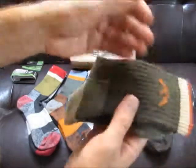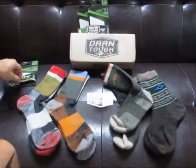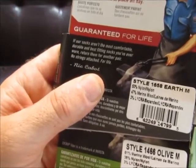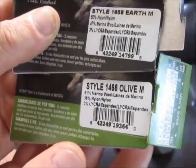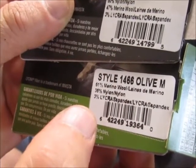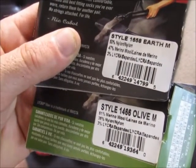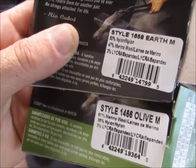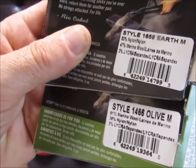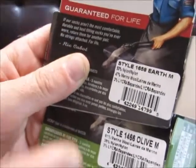These are the thickest of the socks. Depending on the style, the material composition changes. The thicker hiker boot cut cushion sock has 61% merino wool, 38% nylon, and 3% lycra. The next sock I'll show — more of a casual sock — is 47% merino wool, 50% nylon, and 3% lycra. So higher merino on the thick one, higher nylon on the thin one.